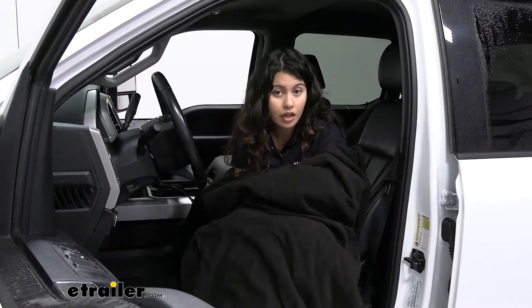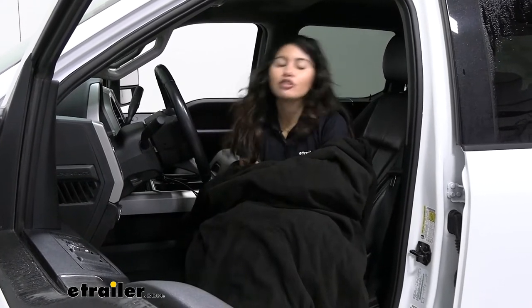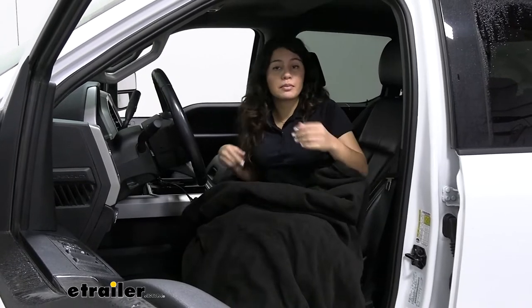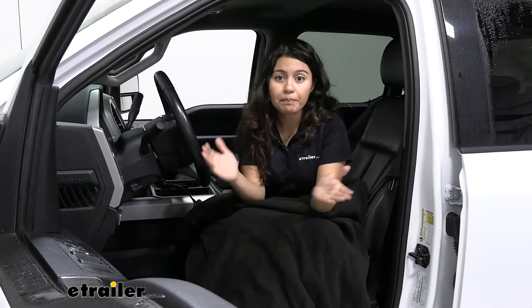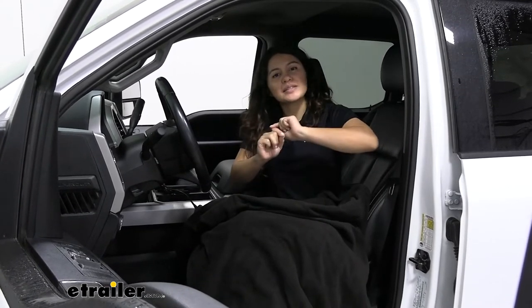Just remember this blanket stays inside your vehicle because it uses a 12-volt cord. If you want something more portable — say for use in your tent — you might want to check out blankets that use a power bank or a USB cord instead.